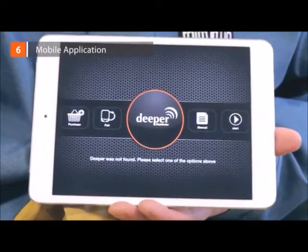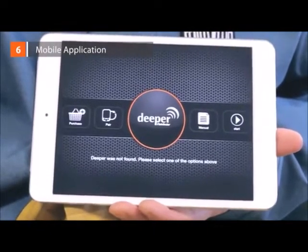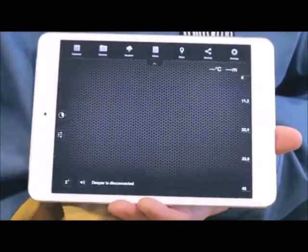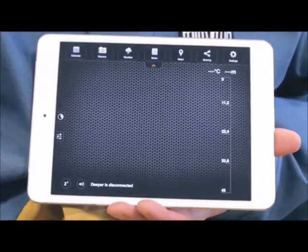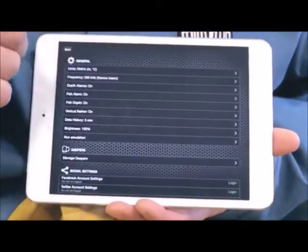Application: when you launch the app for the first time, click Start and you'll see the main sonar window. If you'd like to see how readings will look, simply open Menu, click on Settings, and push Run Simulation.